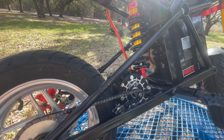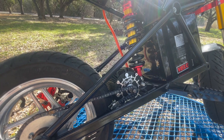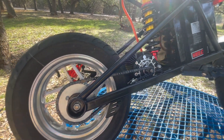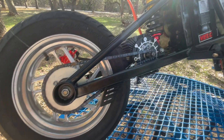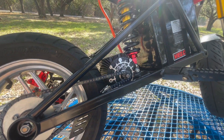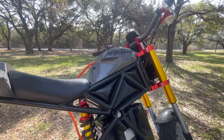The rear shock is also from Amazon — $51. The motor is the Electron Co EC4P, and that thing was $326 shipped. The rear sprocket is a 44 tooth, 8 millimeter — $18 off Amazon. The front sprocket is just the stock sprocket that came on the motor.